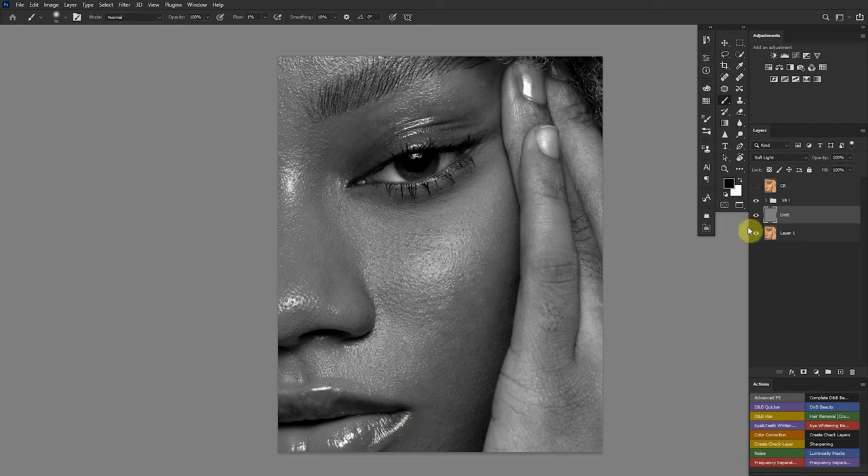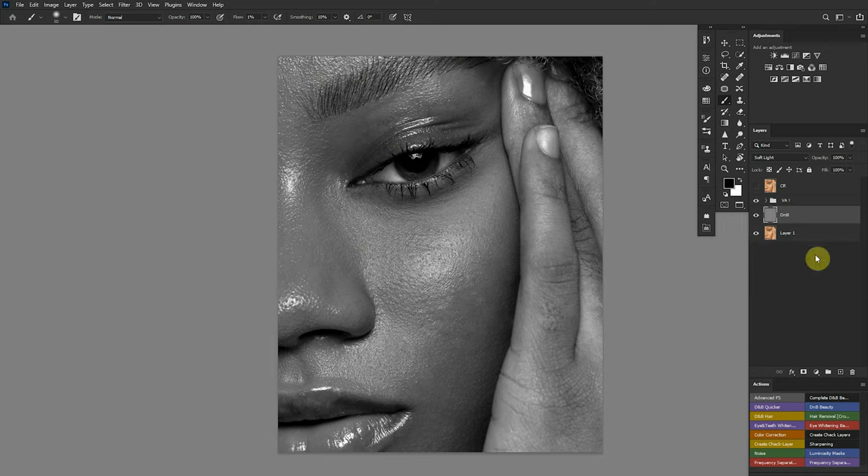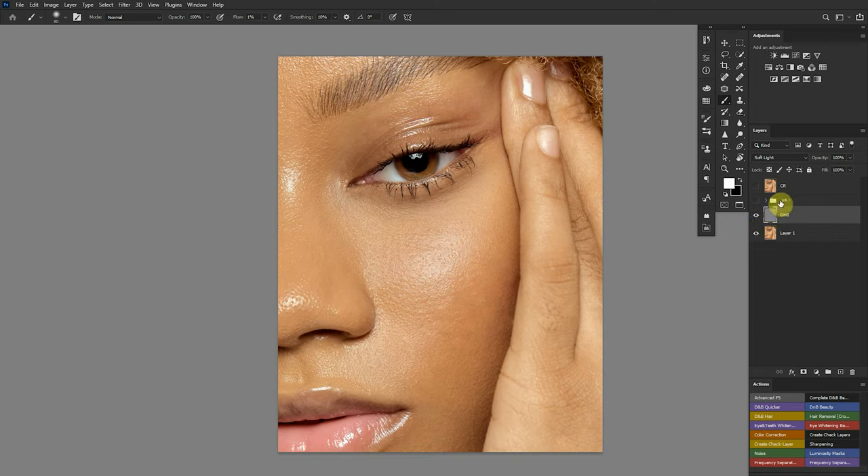Before and after. The mistake I see people do is they keep their black and white visual aid on for the whole process, forgetting that no one is going to view this image in black and white unless you provide a black and white version. So switch between the visual aid and color just so you're sure you're not going overboard with your dodging and burning. One thing I don't like about this single-layer technique is being stuck on one layer — if I dodge one side and it's too much, I have to switch and burn it back, then dodge again.